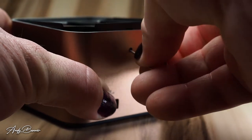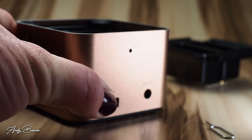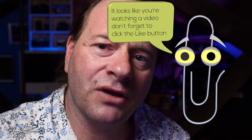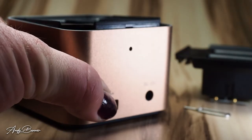It does come with a little tool to do this. Sadly, there's nowhere to store this little tool, so it is likely to be lost and we are back to the necessity of paper clips. Having made a song and dance about this, it's also possible to eject these battery trays using a ballpoint pen or a pencil — so maybe it's not that important at all.